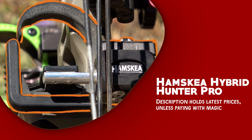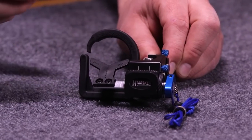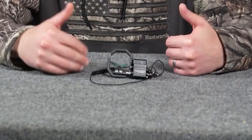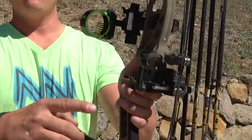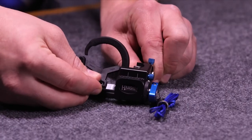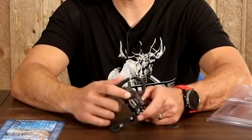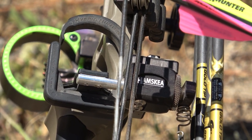Hamskia Hybrid Hunter Pro is a premium arrow rest that caters to the needs of serious archers and bow hunters. Its innovative features and benefits elevate shooting performance to new heights. One of the standout features is its micro-adjustable design — with both horizontal and vertical adjustments, archers can fine-tune their rest to achieve the perfect arrow position for optimal accuracy and tight groupings. It is designed with sound-dampening features; the containment bracket is covered in a soft-shell rubber coating around a composite core for durability and silence.